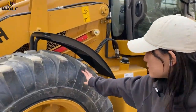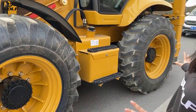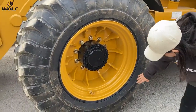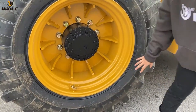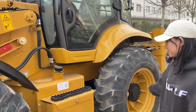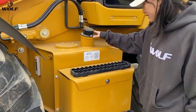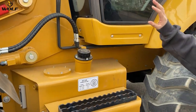This backhoe loader is equipped with four equal size tires. You can see they are 16.9-28 tires, all four the same size. This is the hydraulic oil tank and the other side is the diesel oil tank.